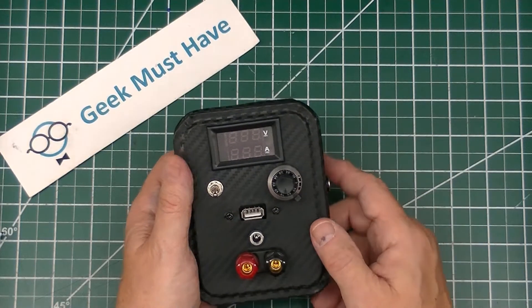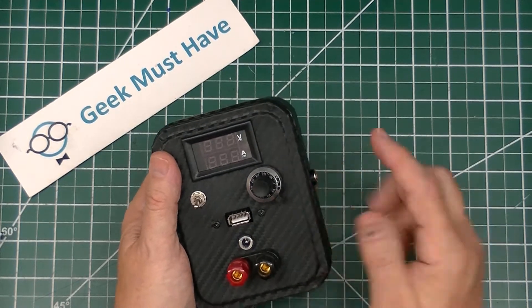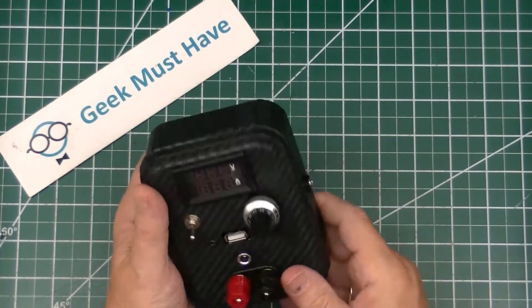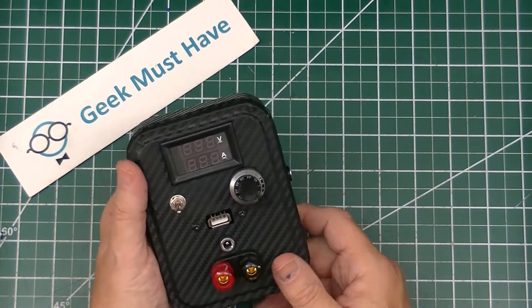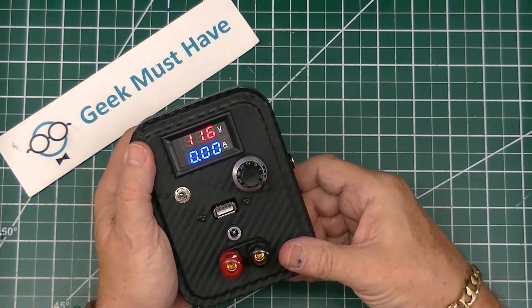Hello everyone, this is a Geek Must-Have project build video where you can watch me make this battery-powered rechargeable, very portable, fully adjustable power supply.